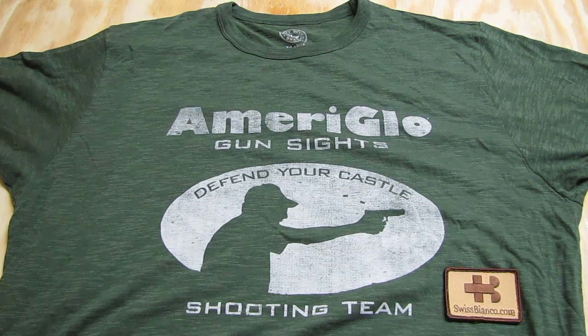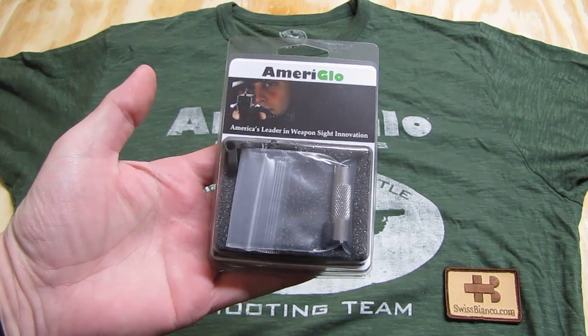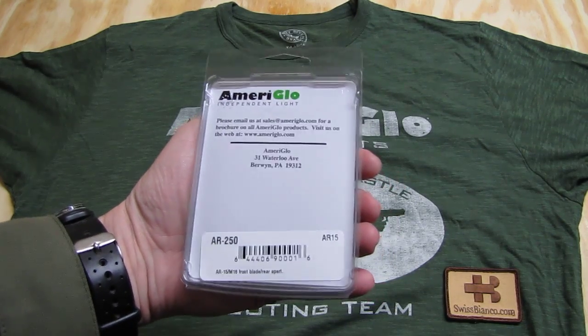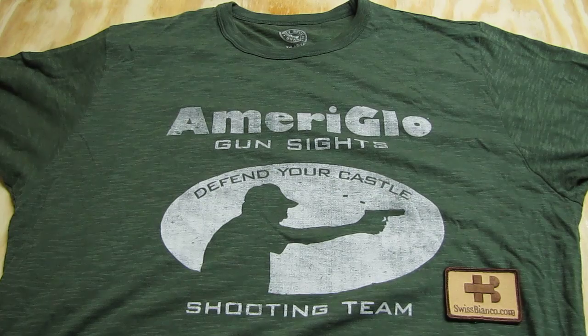Hello, my name is SwissBianco. In this video I'm going to talk about the Ameriglo AR15 assault rifle night sights. Ameriglo is an American manufacturer of night sights.